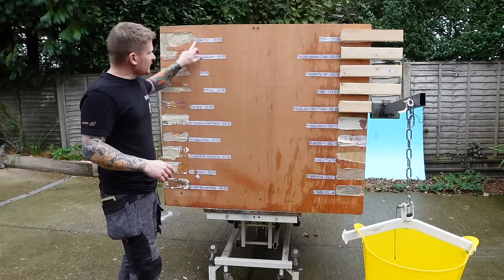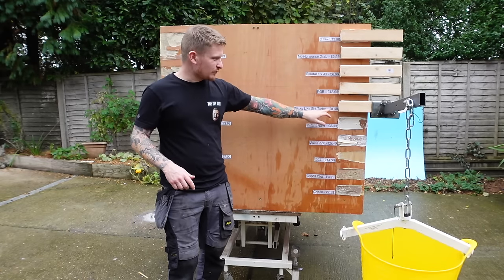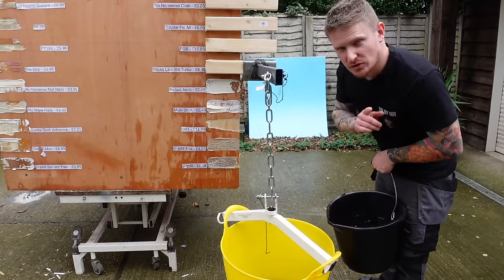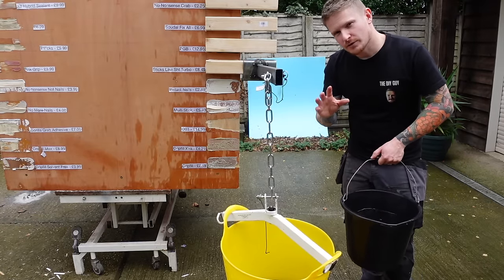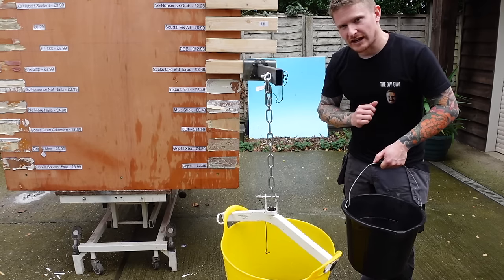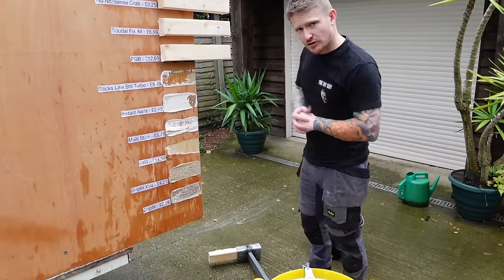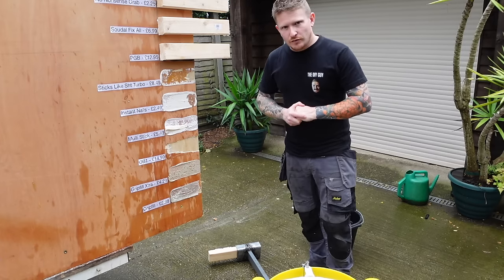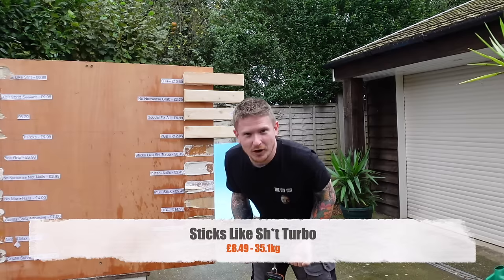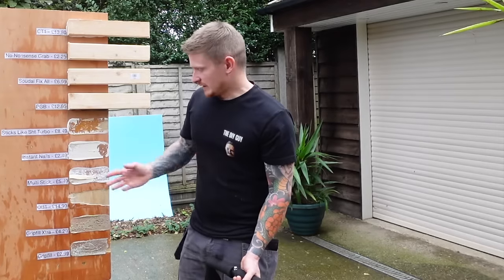Next up, Sticks Like Turbo at £8.49. The normal Sticks Like held 34.9 kilos — will the Turbo hold more? Starting with a 20 kilo weight. We've mostly got an adhesive failure rather than a substrate failure, which is surprising. It weighed in at 35.1 kilos — so yes, a little bit more, but not enough to justify the price in my opinion. Let me know what you think.